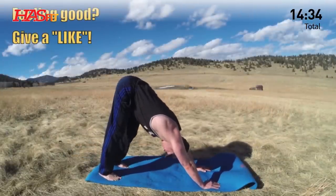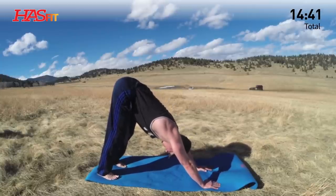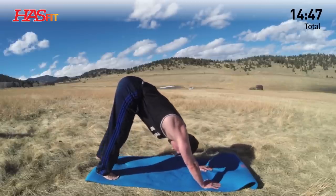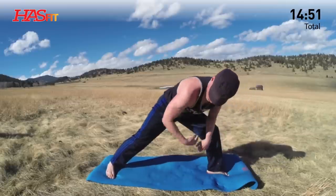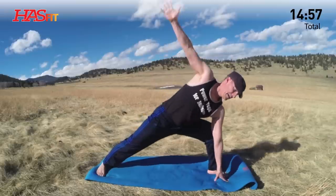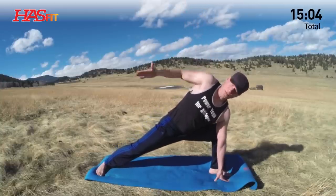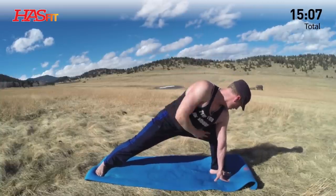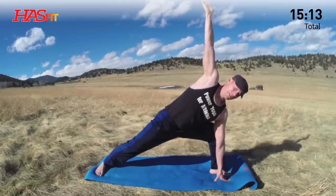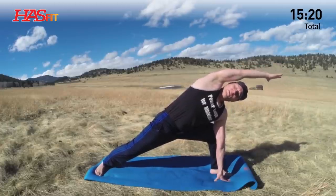Two more breaths in down dog. Do a few more flows. The mind sees it and the body does it — mind is in control, always visualizing. Inhale, left foot up — going to proud warrior. Turn the right foot out. Left hand down or bring your left arm to your left thigh. Open. Two more breaths. Really stretch this back leg, turn that foot in, open this left hip.